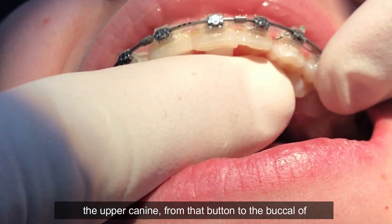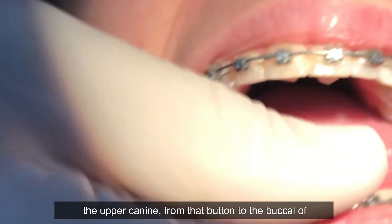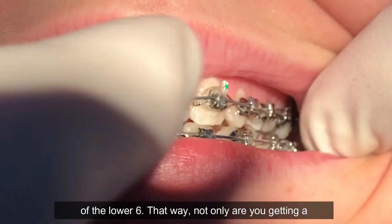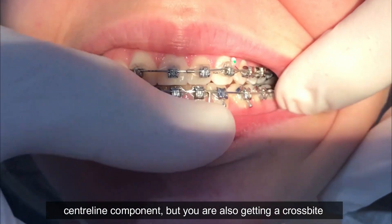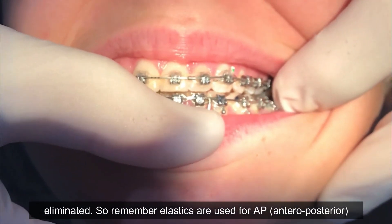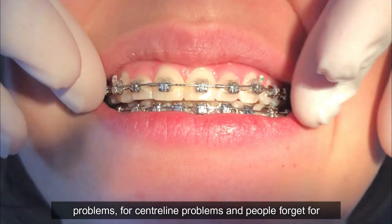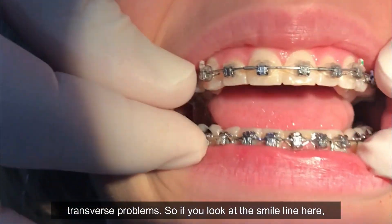When you're using elastics, this is a 3b short, where we put a button inside the upper canine. From that button, biting together to the buccal of the lower six — that way, not only are you getting a center line component, but you're also getting the cross bite eliminated. Remember, elastics are used for AP problems, center line problems, and people forget, transverse problems.